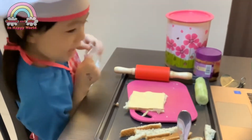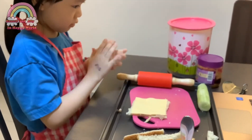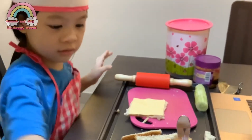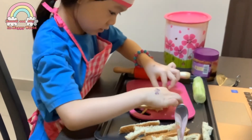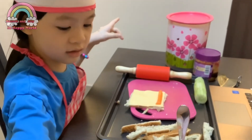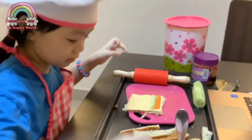Ooh la la! Then you put one cucumber and one carrot, and then we roll it. One carrot, one nice long cucumber. Put more cucumber? More cucumber. Then roll?